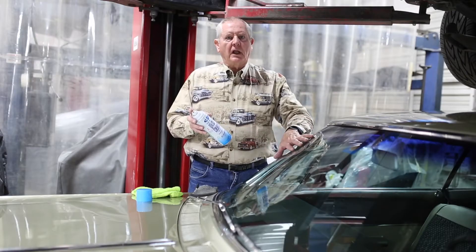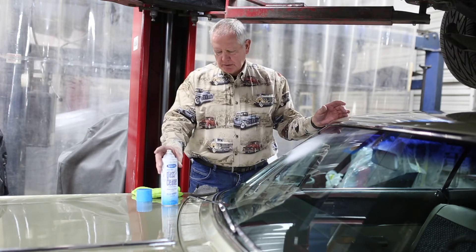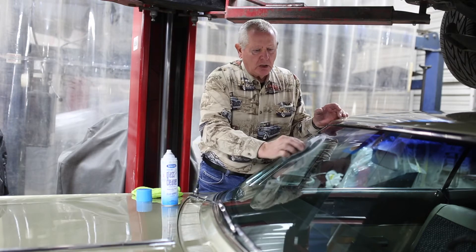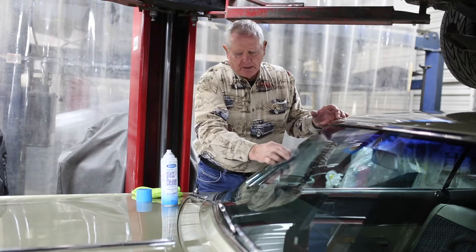This is how I like to clean the glass on my classic car — I use this product. Spray some on the windshield, then follow up with some 0000 steel wool to get all of the trash and dirt out of the glass. Clean in circles, don't clean in straight lines.